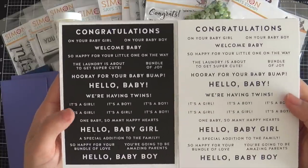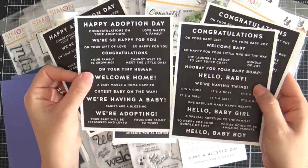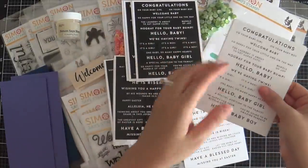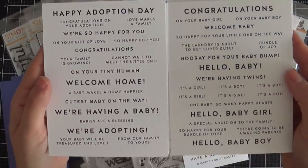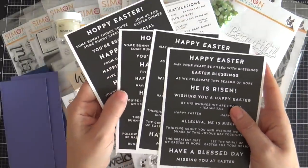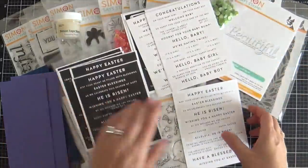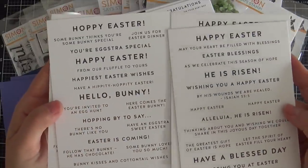Next up are some new sentiment strips. This is called Reverse Baby — you get four sheets, two of each design. I love the white on black; those are my favorite. These are all related to baby: welcome home, welcome baby. And then you get the Baby set — same exact sentiments, but printed black on white, so whatever your preference is. There's also the Reverse Easter Wishes — again you get four sheets, two of each, white on black. And then Easter Wishes with the same sentiments printed black on white.